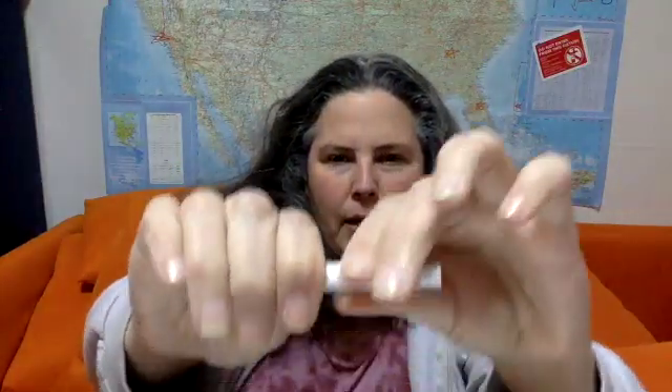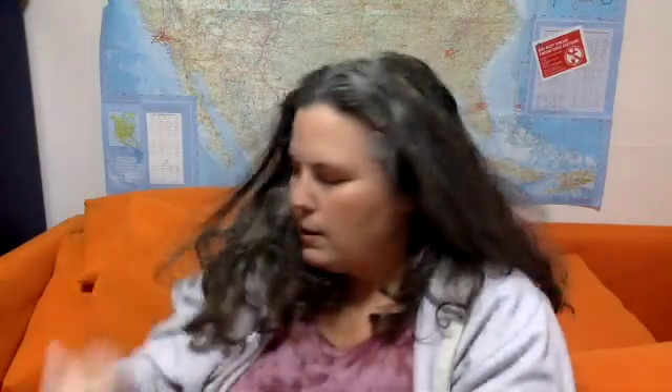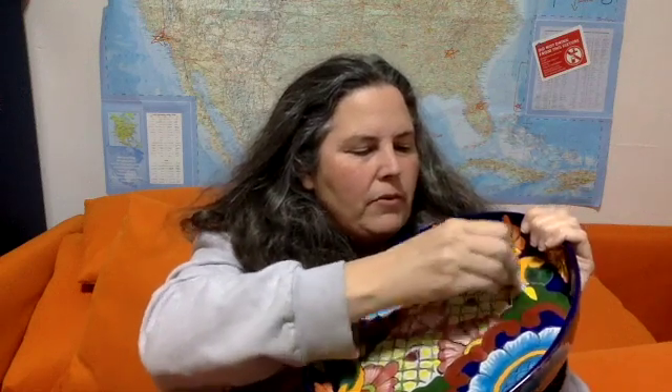Lead free it is not. And I wanted to show you — I haven't tested this with a lead check swab. Here's a lead check swab. I'm just going to test it in front of you so we could determine if it is possibly bioavailable. And just pull this out so you can see the yellow.